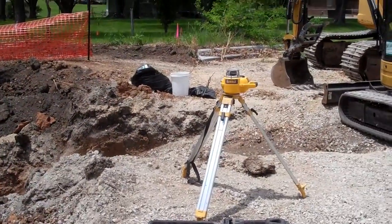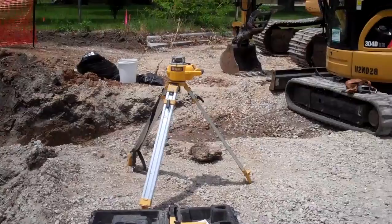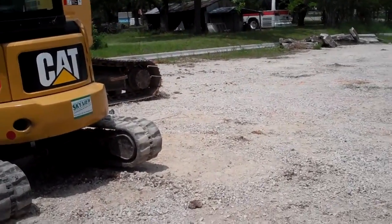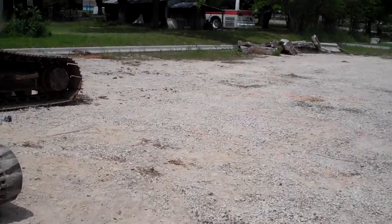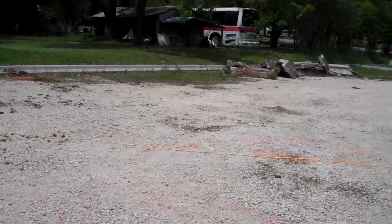We've got the laser level here, access ramp for the backhoe. It looks like we still have the surplus bus parked over here, waiting for some form of recycling.